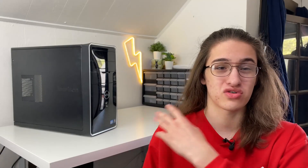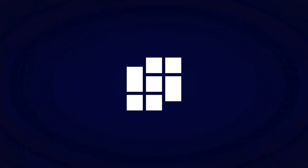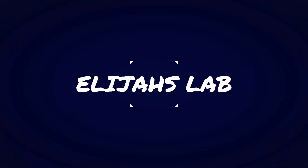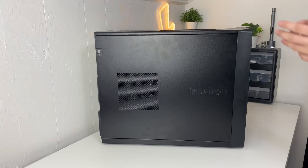If you guys want to learn how to turn this old crusty Dell computer into something like this, then stick around. Please go down below and drop a like on this video — I want to try to reach a hundred likes. And if you're new here, consider subscribing for more content like this.